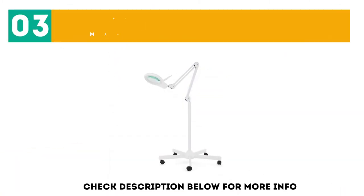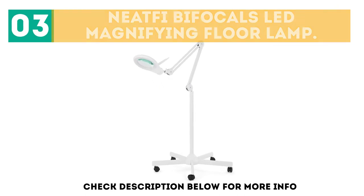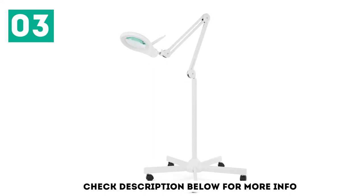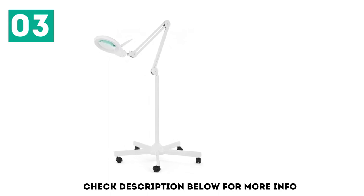At number 3: the Nephi Bifocal LED Magnifying Floor Lamp. Equipped with super bright LEDs that put out 1200 lumens of light, the Nephi LED Magnifying Floor Lamp is a very capable tool that's built to professional standards.